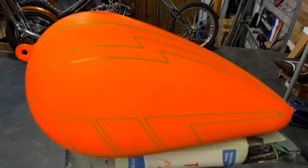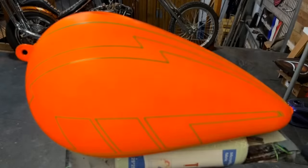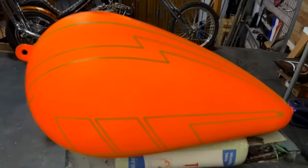Adam, when you first start on a tank, do you have an idea of what you're going to do or do you just start laying lines? It's kind of both. If it's a customer's bike, they'll give me an idea of what they want, so I try to follow that. But a lot of it is just laying down tape lines that complement the shape of the part.